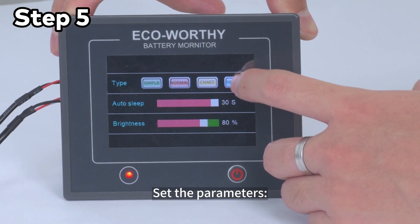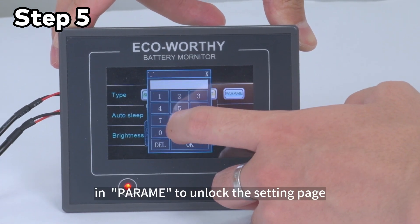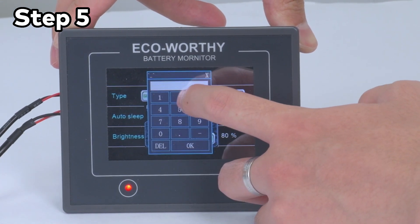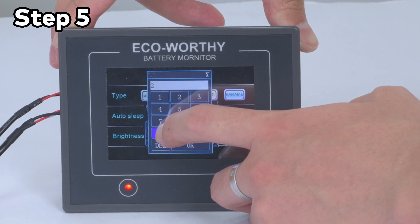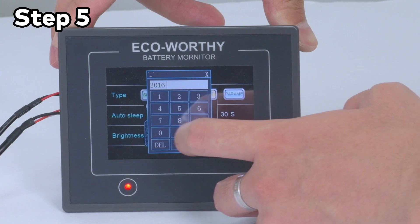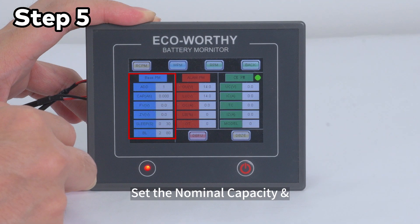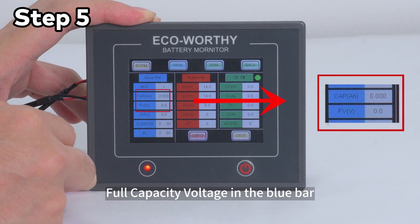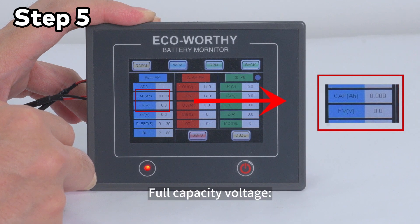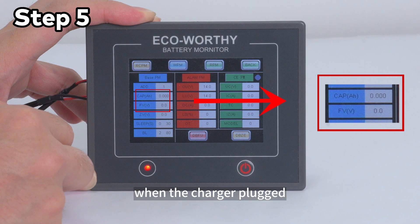Step 5: Set the parameters. Input the default password 2016 in the parameter screen to unlock the settings page. Set the nominal capacity and full capacity voltage in the blue bar. Full capacity voltage is the highest voltage when the battery is fully charged with the charger plugged in.